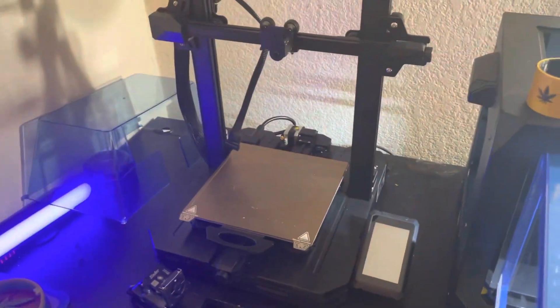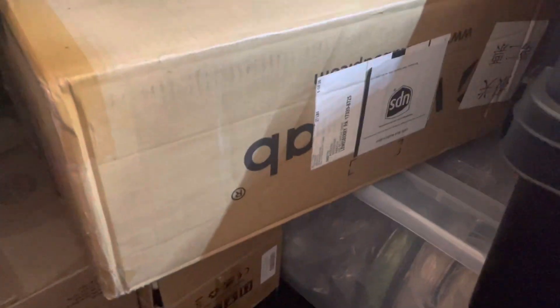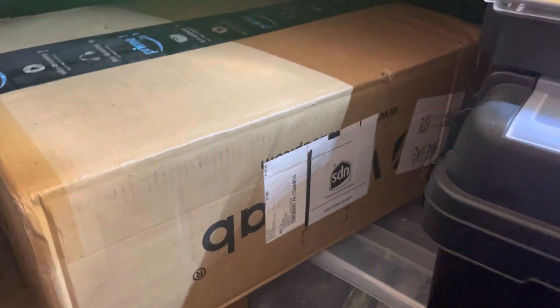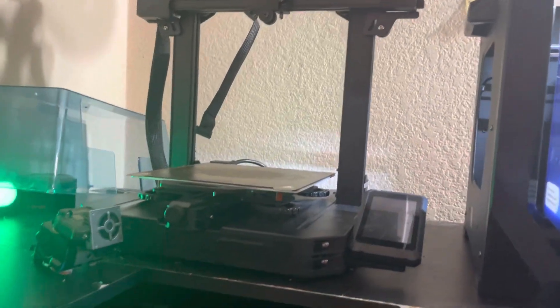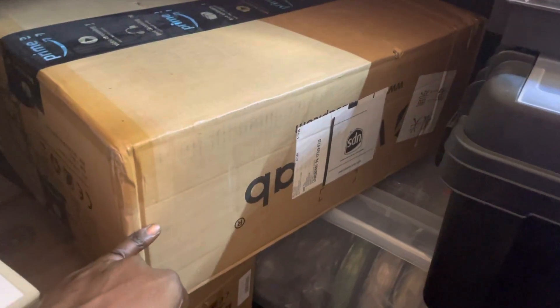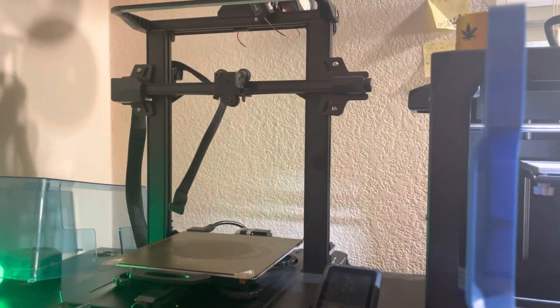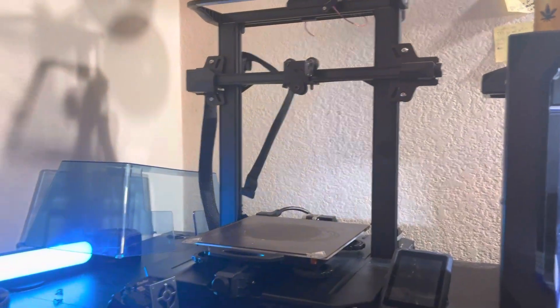I should have my Ender 3 S1 Pro back up in about an hour. I also got a Voxelab Aquila S2 — it's pretty much a clone of the S1 Pro. I'm going to probably have this guy installed later tonight, throw a filament in there, and hopefully have all three printers running at once.